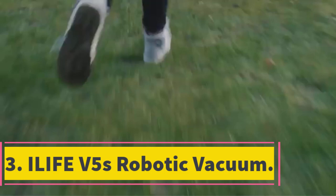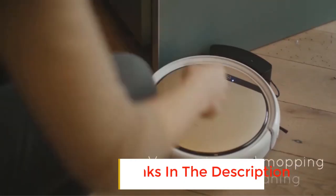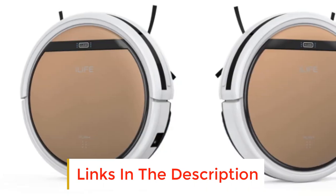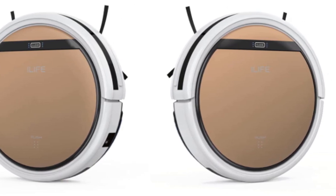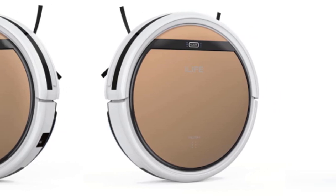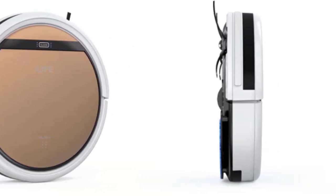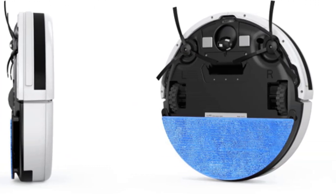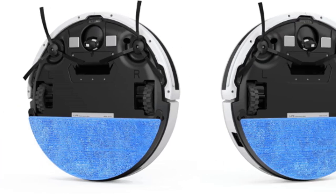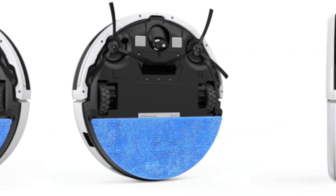Number 3: ELIFE V5S Robotic Vacuum. If pushing around a vacuum cleaner doesn't appeal to you, how about leaving your cleaning to a robot vac? With the ELIFE V5S that's exactly what you can do, and at a price comparable to conventional cleaners, this high-tech solution is amazingly affordable. It looks like a dinner plate-sized disc and is just a few inches high, meaning it can scoot under beds or low furniture with ease. It has four cleaning modes: Auto Clean sets it off in a random pattern; Spot Clean gives intensive attention to a particular area; Edge Clean works well along walls; and Schedule Clean lets you preset cleaning for your chosen time.